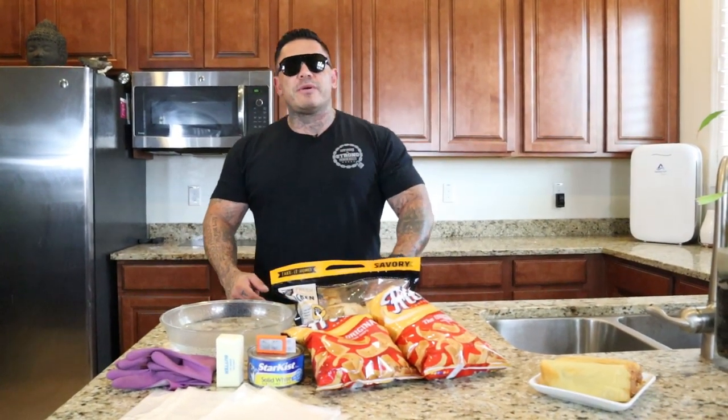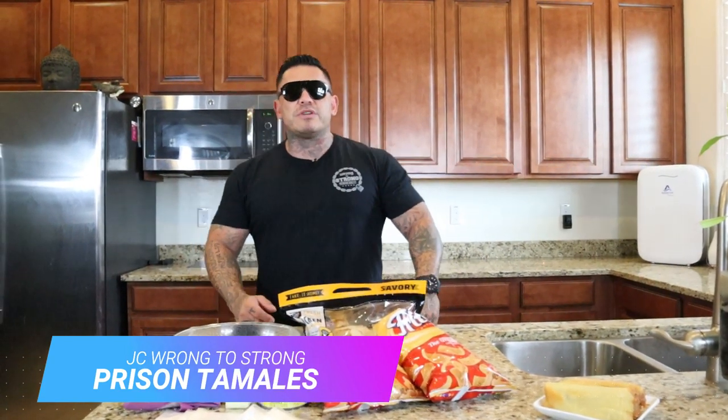Hey, what's up? Happy Thanksgiving to everybody. Holidays are coming up. Welcome to the Run The Strong channel. If you haven't subscribed, subscribe. Hit the like button. Leave a comment. Today I'm going to teach you how to make prison tamales.